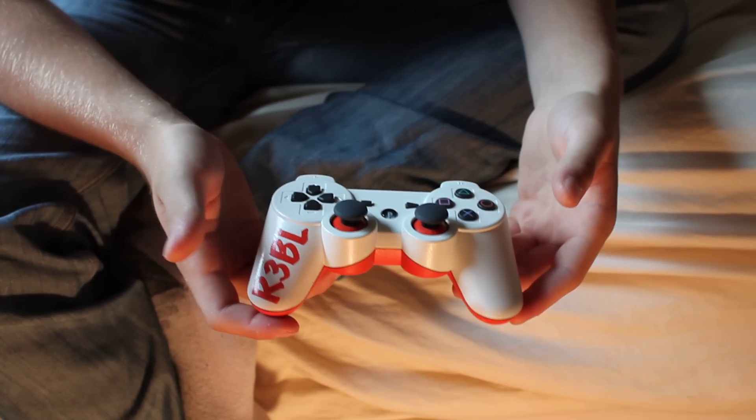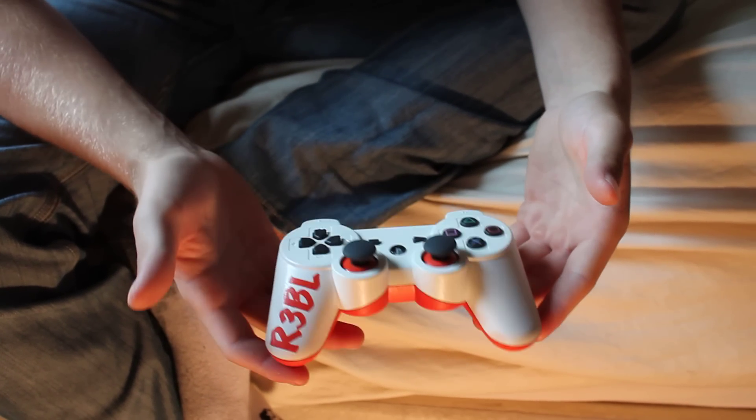Alright, hey YouTube fans, this is JJ Potion. I'm just going to show you my controller that I took apart and painted.